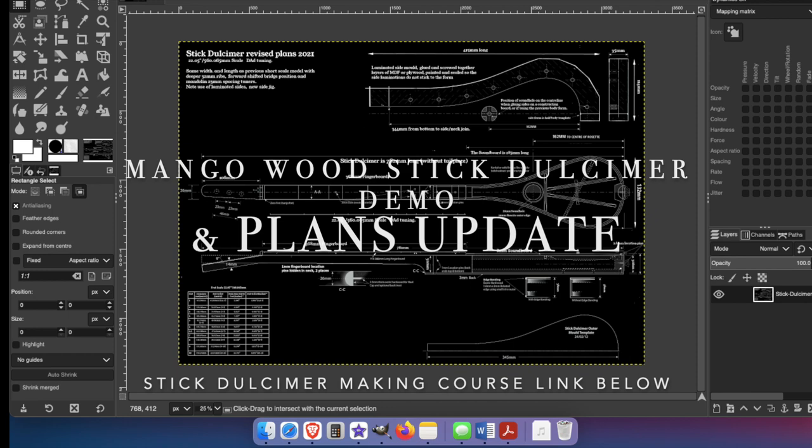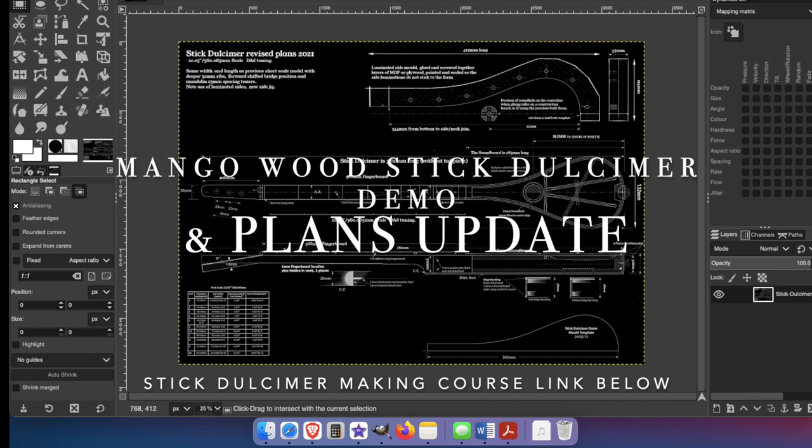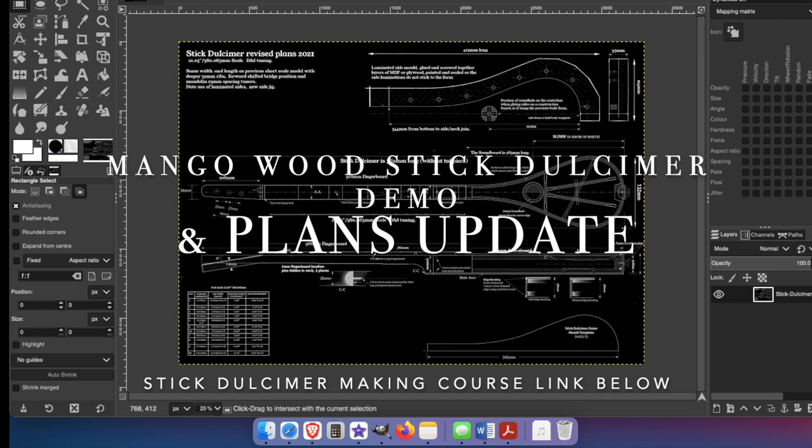The plans that I sell for the Stick Dulcimer Making Course have now been updated. This is a newer, shorter scale version with a few updates and tweaks to the design to improve the balanced playability. This is a free upgrade if you've already purchased the previous version of the plans. You should have had a link in your email today, otherwise drop me an email and I will get right back to you.